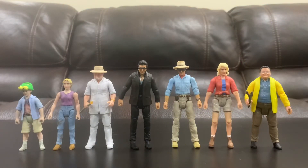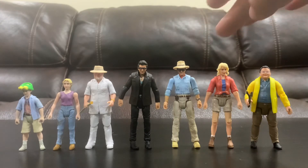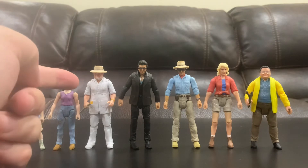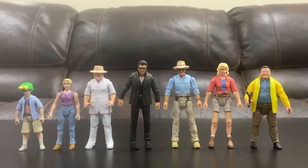Now I'll compare them to some other figures I have around the same size. Here I have a lineup of characters from the movie — these aren't Hammond Collection except for these two, but they scale quite well. Ellie Sattler is about the same size as Alan Grant, maybe slightly shorter. Dennis Nedry is even shorter than her, which I think is accurate to the movie. John Hammond is smaller than Ian Malcolm, and his two grandkids, Lex and Timmy, are smaller as well — they progress downwards.